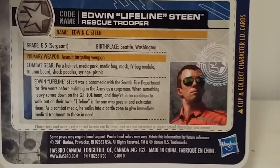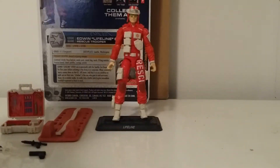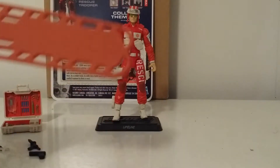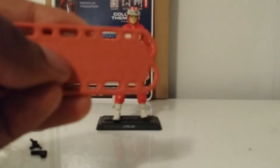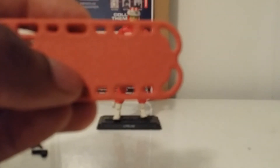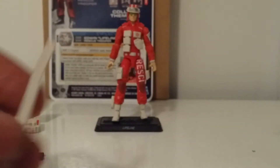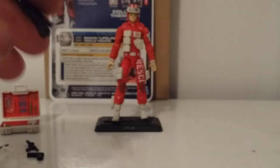You guys can pause that to get the background on Lifeline. Let's get into the accessories he came with. Of course he came with the gurney with the strap — very nice, nice little details. It's not like regular plastic; it actually has some detail on there. The strap holds the Joes down. He also comes with a nice assault rifle.